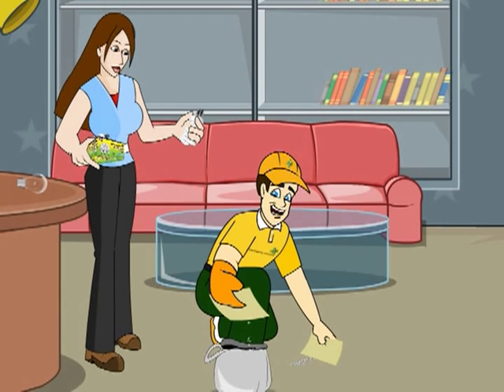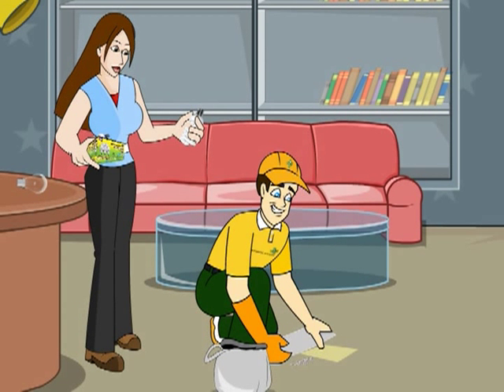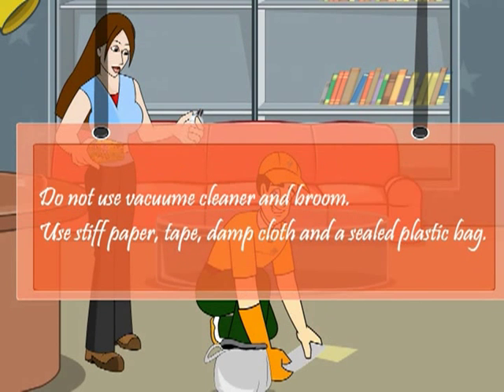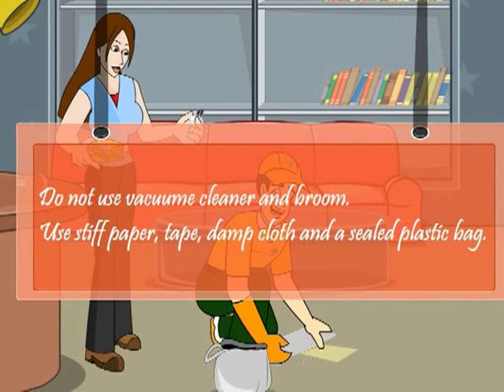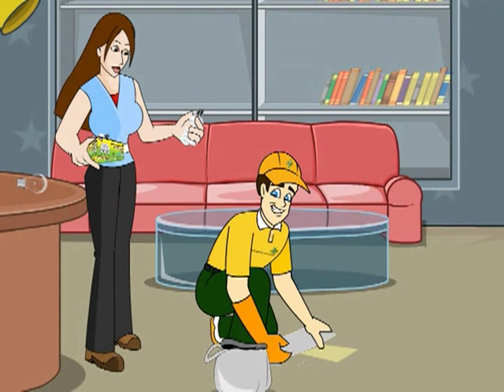Use stiff paper to pick up the broken pieces of glass and then sticky tape, such as duct tape, to pick up any remaining small glass fragments and powder. Never clean it up with your bare hands. Do not use a broom or vacuum cleaner because brooming will break the mercury into smaller droplets and spread them, and vacuuming will put the mercury into the air, increasing exposure.